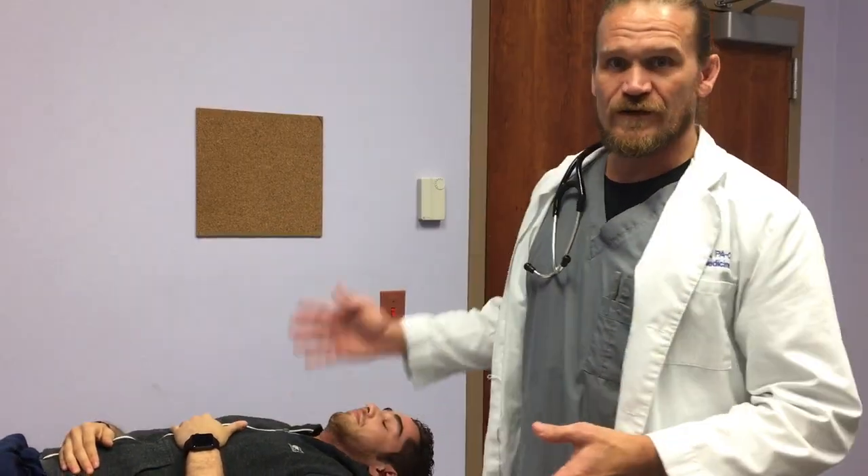So, today we're going to sedate Dario for his procedure. We don't have equipment, we don't have any medication, so we're going to do it a little bit different — we're going to use the lab coat.